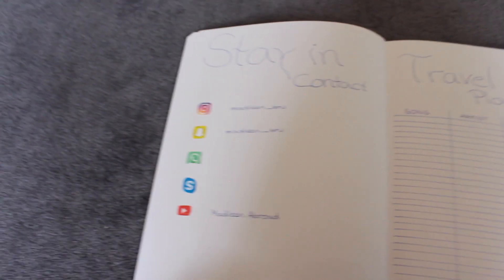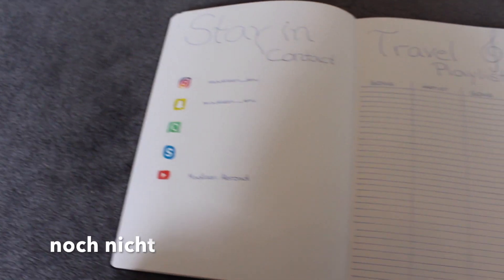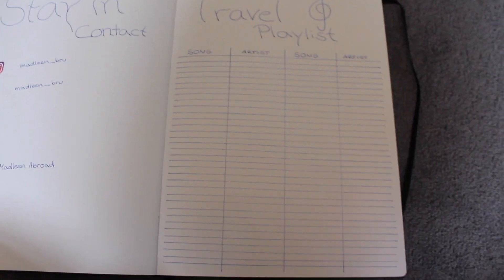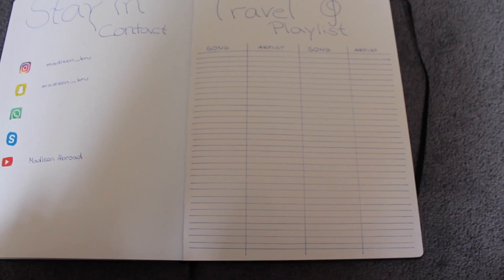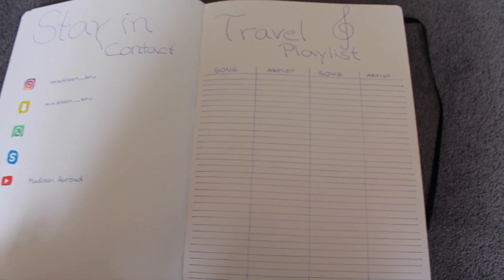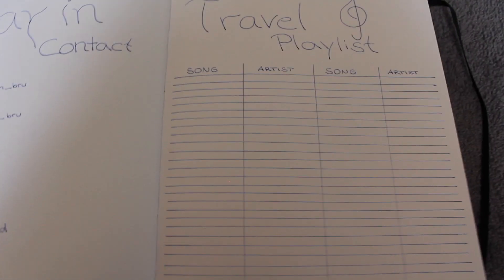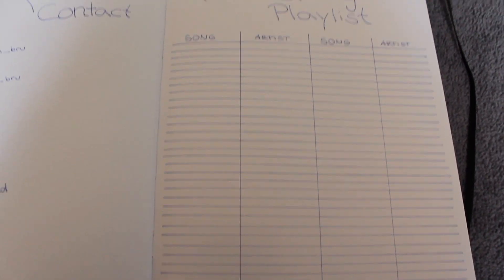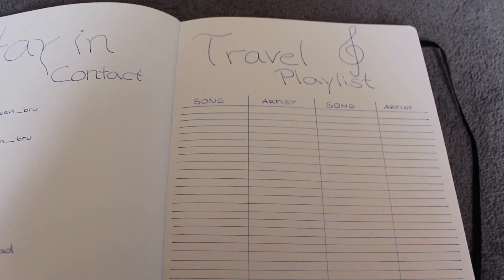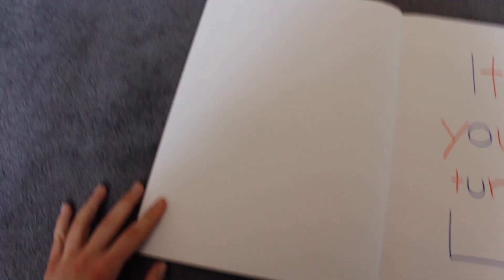WhatsApp weiß ich noch nicht genau, weil ich wahrscheinlich dort eine neue Nummer haben werde, und Skype habe ich nicht angegeben. Und dann habe ich hier eine Travel Playlist, auf die ich mich persönlich total freue. Ich bin ein sehr musikalischer Mensch und höre eigentlich den ganzen Tag Musik. Ich freue mich immer über neue Lieder und höre wirklich sehr viele Genres. Da freue ich mich schon sehr drauf, die Lieder zu haben, mir die runterzuladen und dann auf dem Flug zu hören.